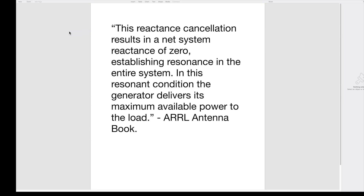So, why doesn't a tuner also reflect away a received signal? It's traveling in the same direction as a reflected transmit signal — from the antenna to the tuner. The ARRL Antenna Book says a properly adjusted antenna tuner cancels all reactance in the system. This reactance cancellation results in a net system reactance of zero, establishing resonance in the entire system. In this resonant condition, the generator delivers its maximum available power to the load. So, for a received signal, it's like a clear highway — a tuned system.